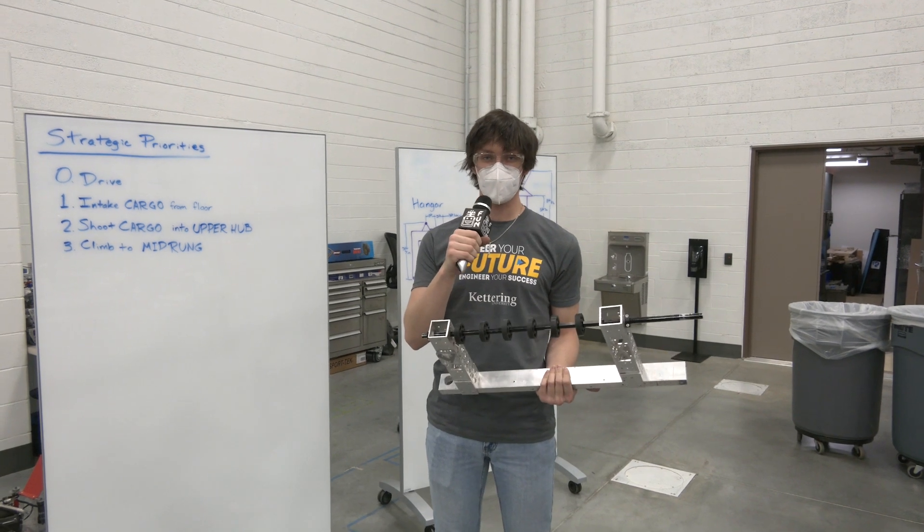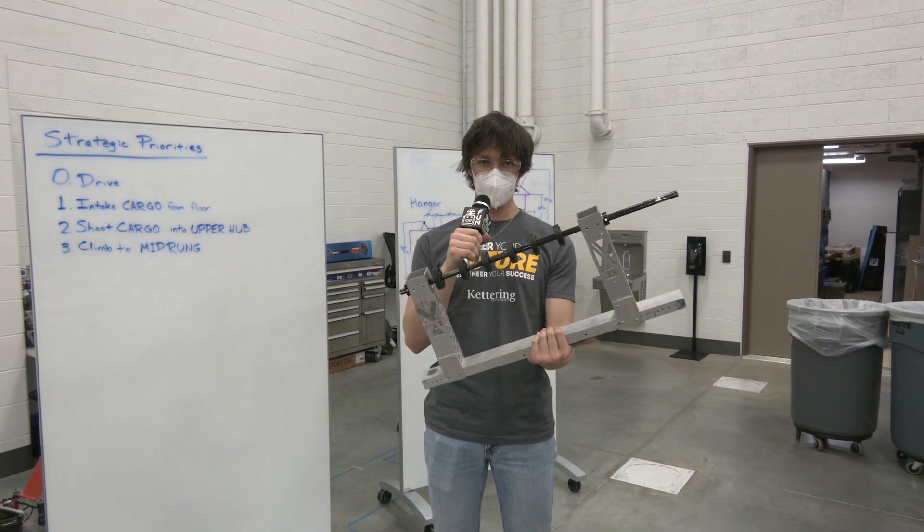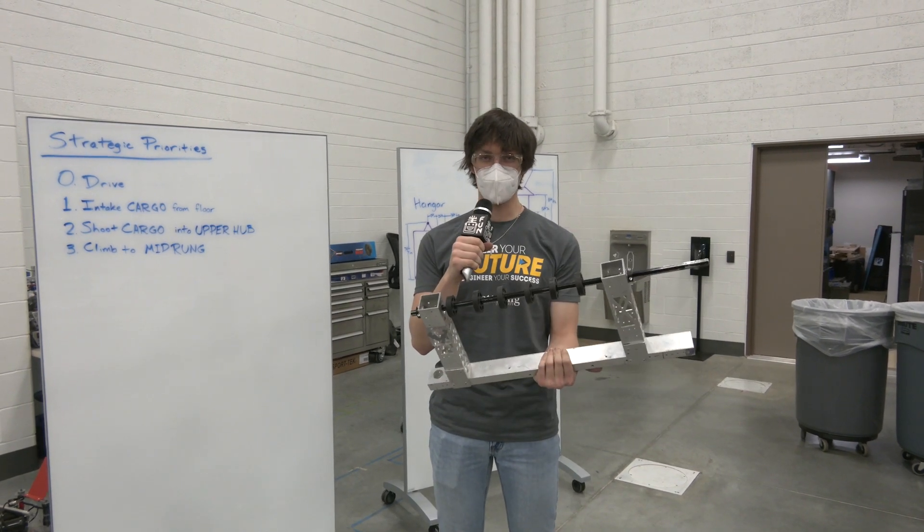Hi, my name is Luke from the Bulldogs Robot in Three Days here at Kettering University, and I'm going to be talking about which intake wheels we've tested out and why we think these ones are the best so far.